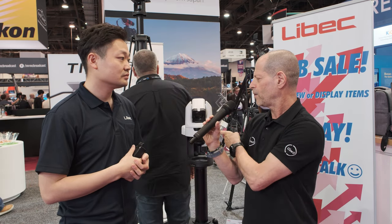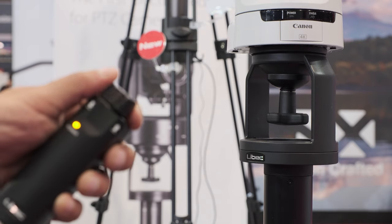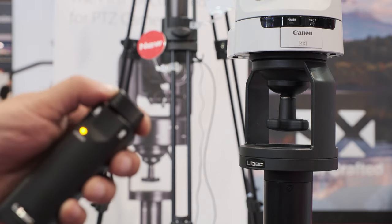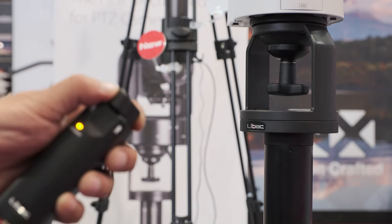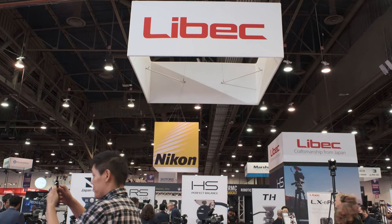Here's a funny question: looking at this Canon PTZ camera, the color is white — it has a reason. Will you consider making a white pedestal? Maybe in the future. If we sell a lot of the black ones, we can consider a white version.